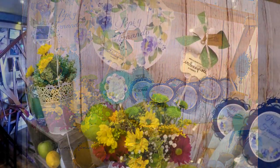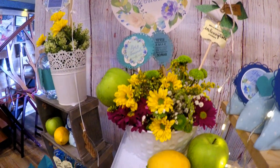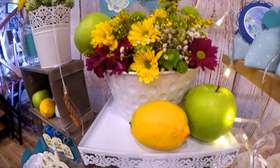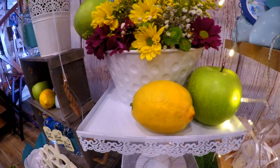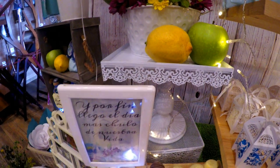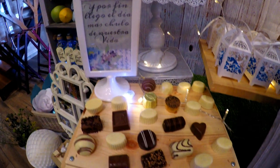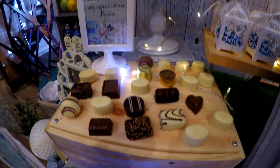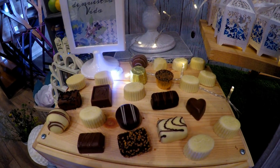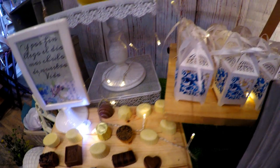Estas bolsitas de tela se les agregué casi a todas mis mesas porque me gustan muchísimo y son muy sencillitas de hacer. Compré florecitas muy silvestres porque la novia quería colocar limones y manzanas en la decoración, y me parecieron muy bonitas. Los cajoncitos que agregué son de Ikea y les puse bombones muy finos en la parte de arriba.